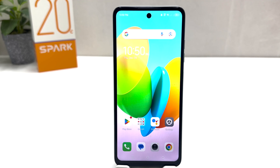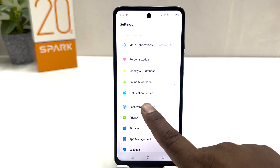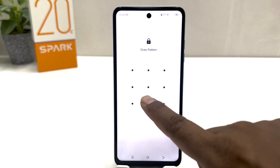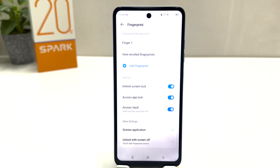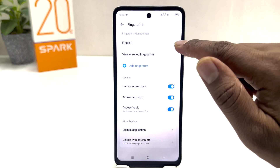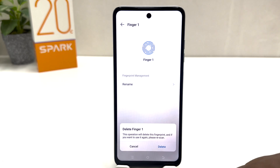Within this simple way you can easily set a fingerprint in your Tecno Spark 20C. In some cases you may want to add a new fingerprint or delete a previous one. For that, go back to Settings, then Password and Security, then Fingerprint, and draw your pattern to verify you are the device owner. If you decide to delete a previous fingerprint, all your registered fingerprints will appear. Choose the one you want to delete, click Delete, and confirm the pop-up by clicking Delete again.